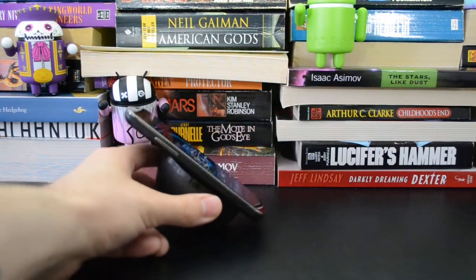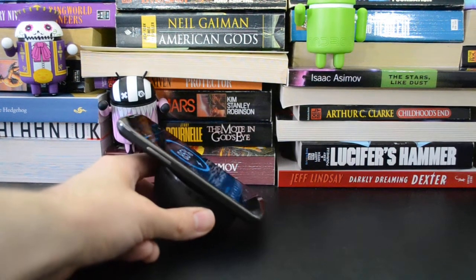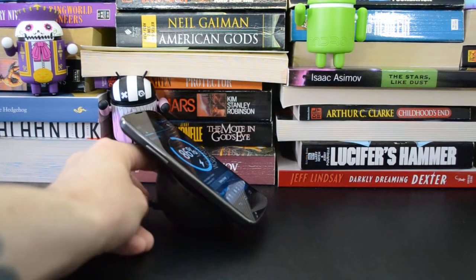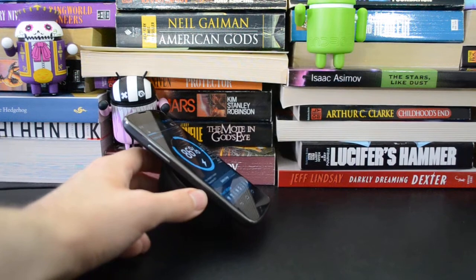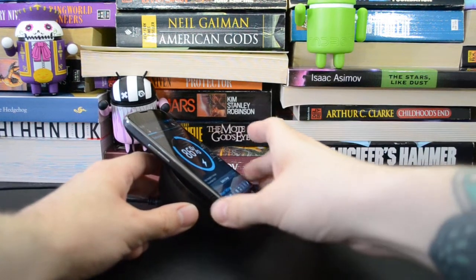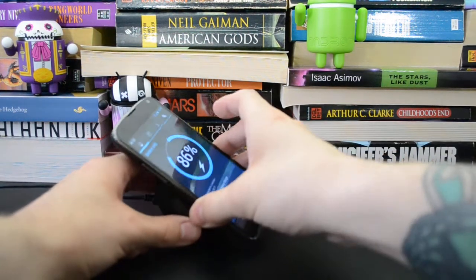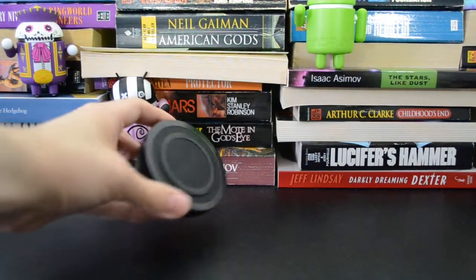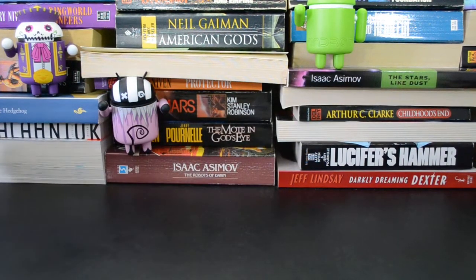The phone stays on there pretty well unless you let the surface of the charger get dusty or pick up any sorts of flotsam that will interfere with its ability to hold onto the phone. I haven't had any real problems — you just might want to clean it off every now and then. It's nice because it holds the phone upright so you can still use it while it's charging.